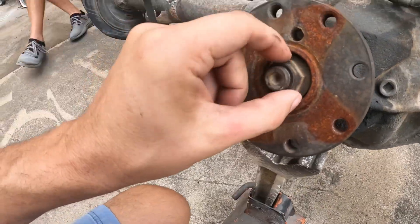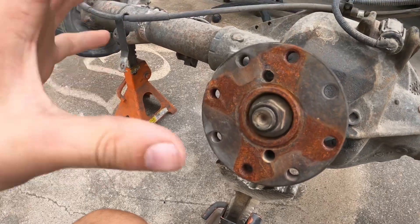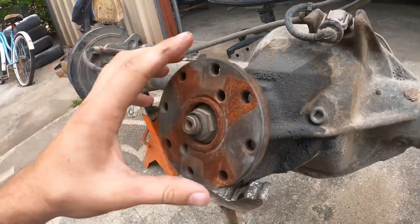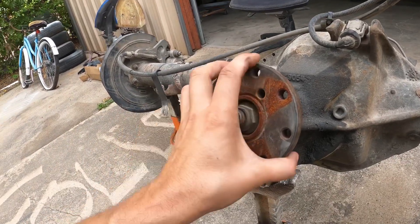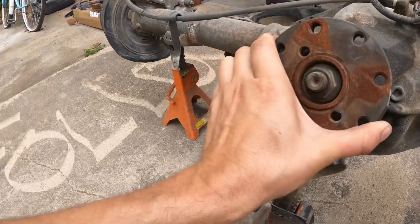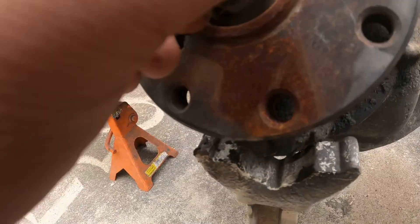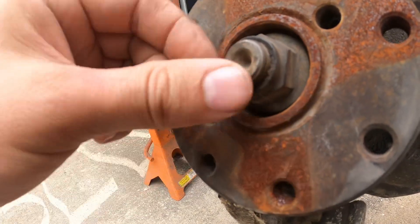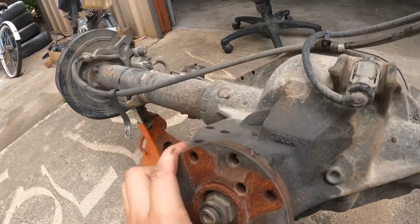We're going to change out this pinion seal because it's leaking. If you've already got your rear end out of your car and it's mocked up, it's a great time to go ahead and change out the pinion seal. The thing about these pinion seals and this nut is it's specifically torqued down to the right measurement for the preload, so you can really screw that up if you don't get the right preload. What you want to do is count the threads here so you can get this thing exactly where it was on the nut.